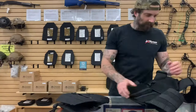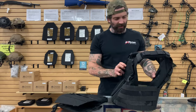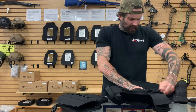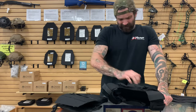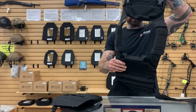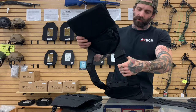Next up we're going to talk about our plate carrier. This is a Chase Tactical plate carrier we carry here — it's actually a very nice plate carrier. Your attachment for your cummerbund — this portion here is called your cummerbund. This will be your back plate bag, and this will be your front plate bag. These will be your shoulder pads.